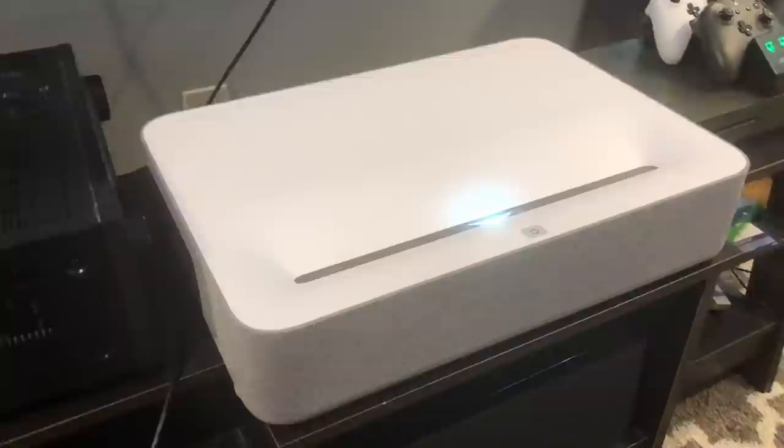Hey guys, Jeff here from Films at Home. Today's video is going to be a little different than usual — more of a voiceover. We're going to take a look at the VAVA UST ultra short throw 4K laser projector. I've been working with this for a while, so I want to share my thoughts on the display quality, the setup, and what the optimal conditions are for this projector, because it was a little different than I thought it was going to be.